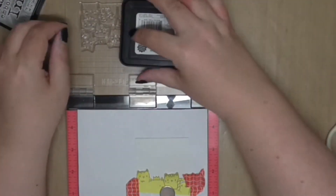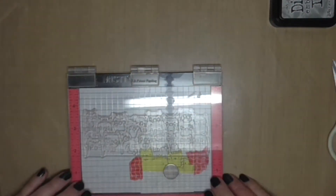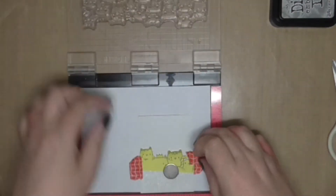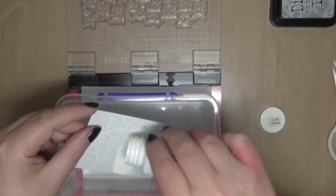I've masked off the kitties I've already stamped. I've moved the ATC further along and I've moved the stamp further up, so I'm actually covering the entire ATC with this kitty border stamp.